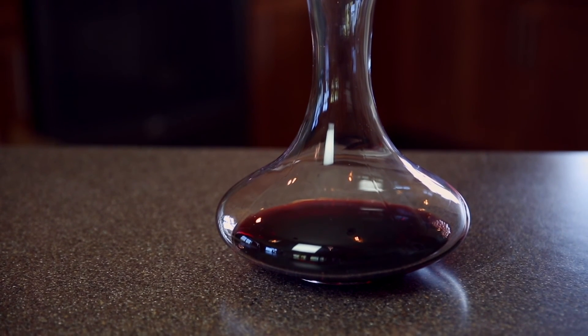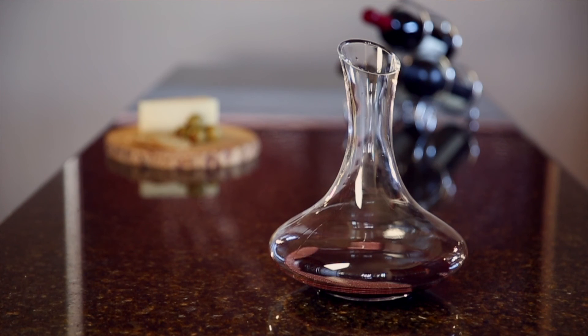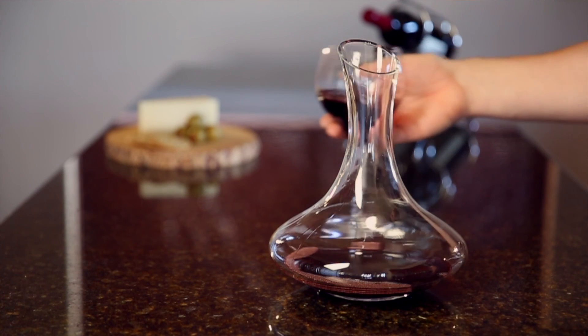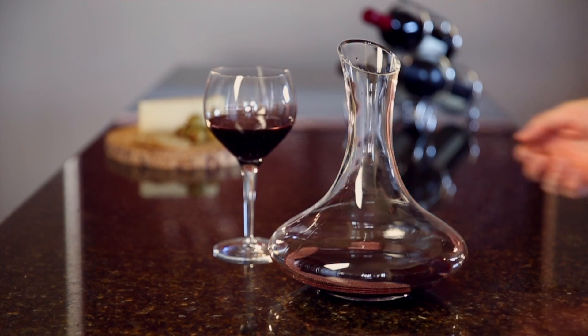The versatility of the Julia Wine Decanter makes it a highly practical addition to your kitchen, regardless of what wine you're drinking. The hand-blown glass and elegant design lend a touch of sophistication that's sure to impress.